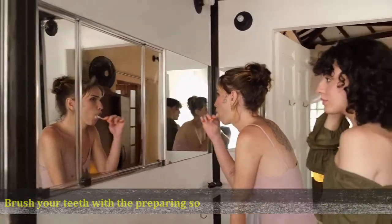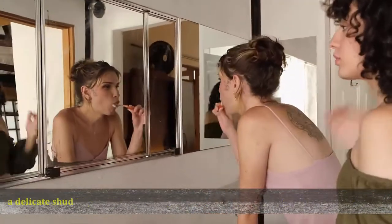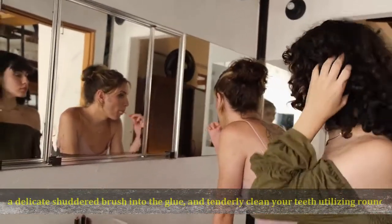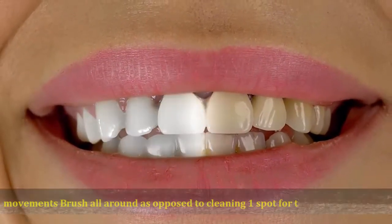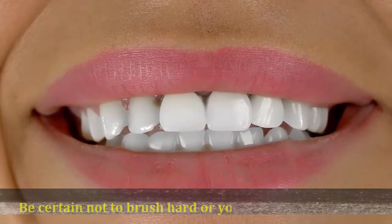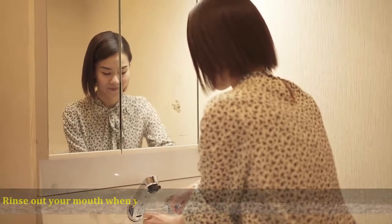Brush your teeth with the baking soda paste for one to two minutes. Dip a soft-bristled brush into the paste and gently clean your teeth using circular motions. Brush all around as opposed to cleaning one spot for the entire two minutes. Be careful not to brush too hard or you may hurt your teeth.